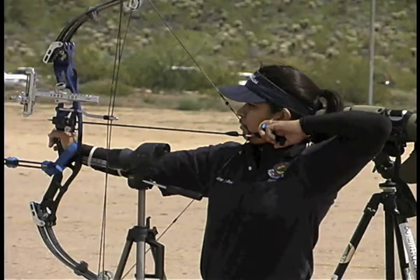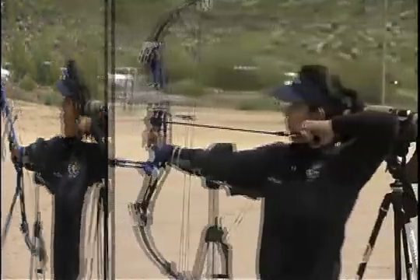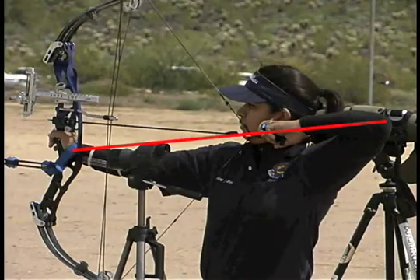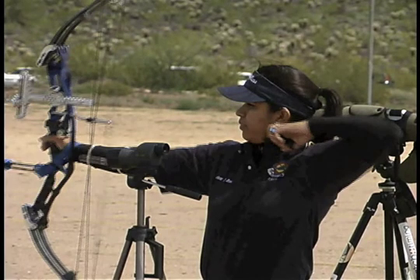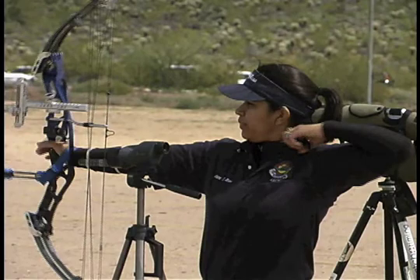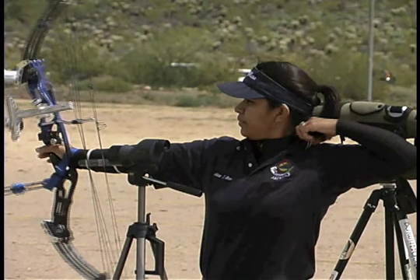At first glance, this archer appears to have her elbow too high and be out of line. But notice the low pressure point on the bow hand — she is actually perfectly in line. When she releases, she pulls straight back with back tension, and the elbow and the hand flow back exactly as they should.